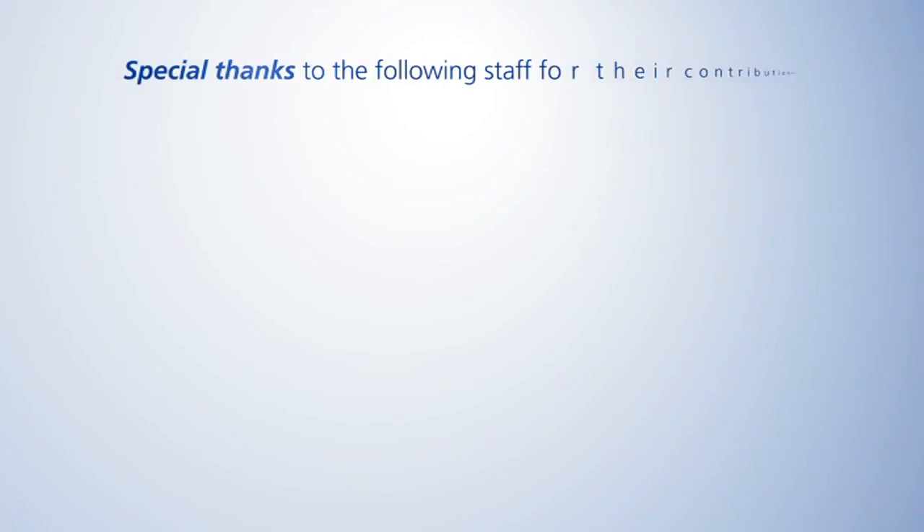Remember, our goal is to make sure that you receive excellent care. Please speak up and let one of your care team members know if you have any concerns or questions. We'll see you next time.